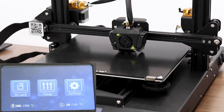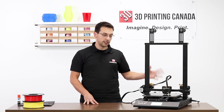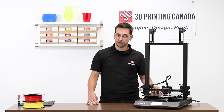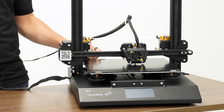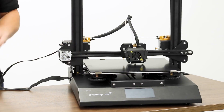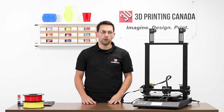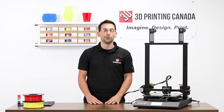So there you have it — an overview of the mechanics, electronics, and design changes Creality has implemented on the CRX. I skipped some things we take for granted on Creality printers, like the hotbed cable strain relief bracket, but did mention improvements like the glass surface clips. Hopefully you found that interesting — remember to like and subscribe, and leave a comment below letting us know what else you'd like to see on the CRX or any other printers. Thanks for watching.